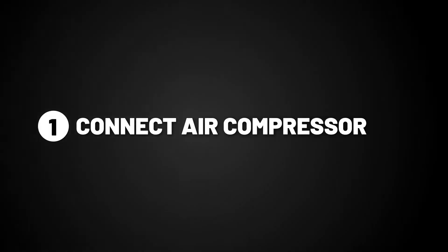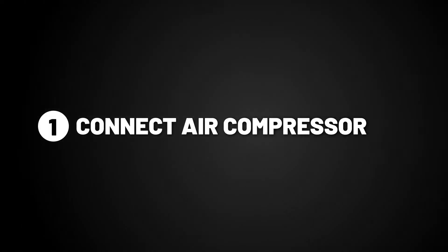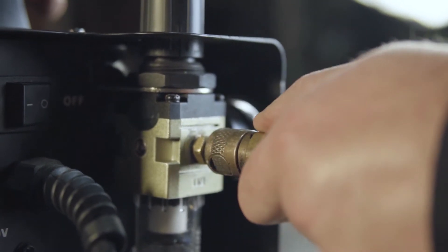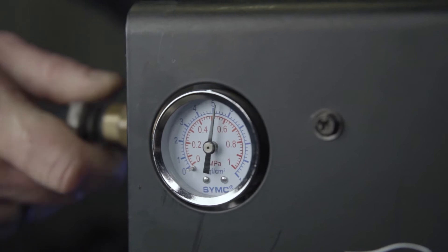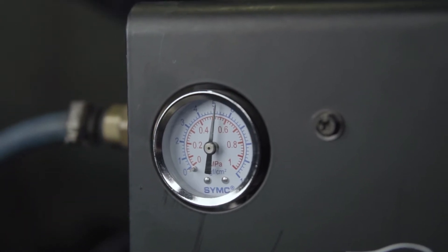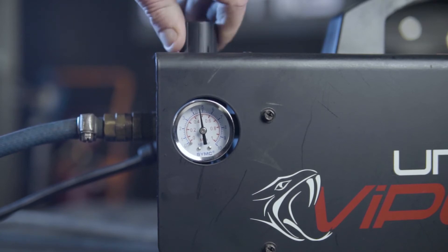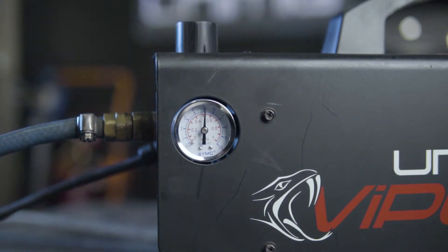Step 1: Connect air compressor. To connect the air compressor, simply attach the end of the hose to the air regulator on the back of the machine. If using a normal hose, not a quick connect, make sure you crimp it tight. Now adjust the pressure to get just over 0.5 MPa, equivalent to 75 psi.